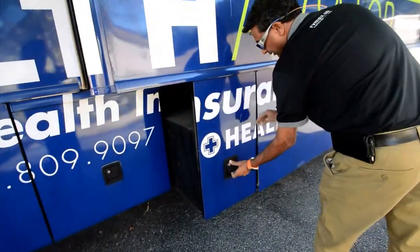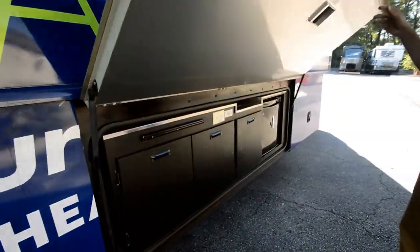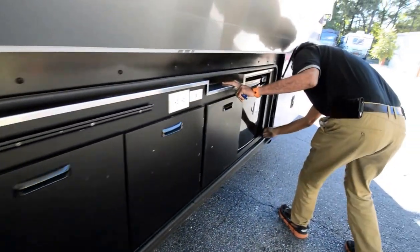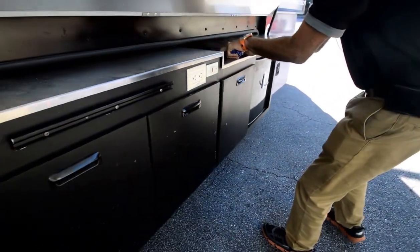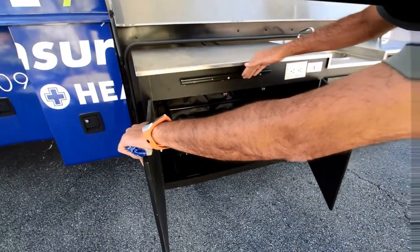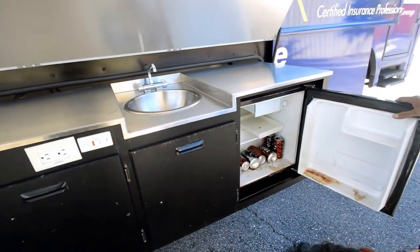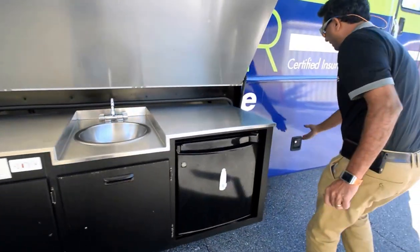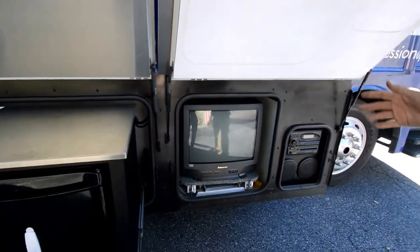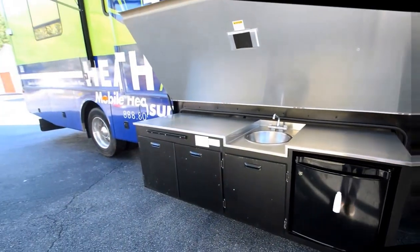Lots of underbelly storage, and you'd love this part we're coming up to now — it's got an outside entertainment package. It's got two latches: open them up and there's an outside sink, a grill that locks in, and an outside refrigerator. Over here there's an outside television that pops out and tilts either way. There's also a CD player, stereo, and surround sound.